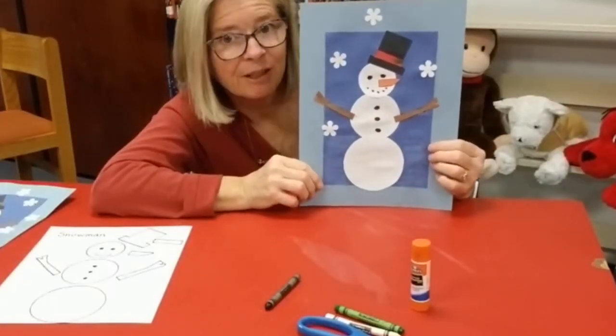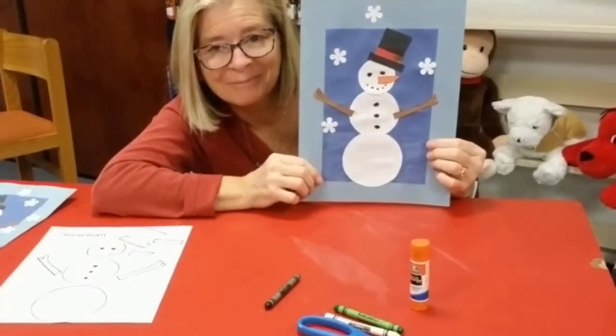And there you have it — your jolly snowman! Hope you have fun making them. Bye!